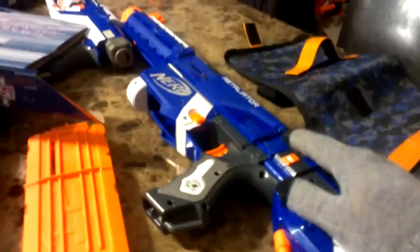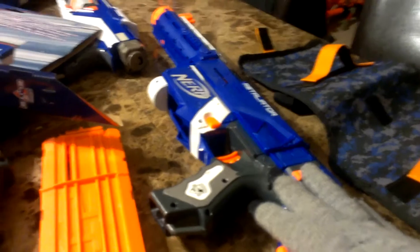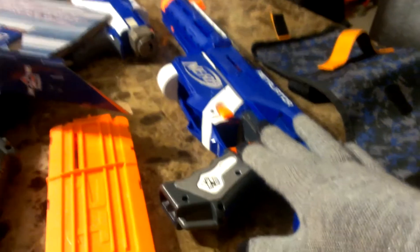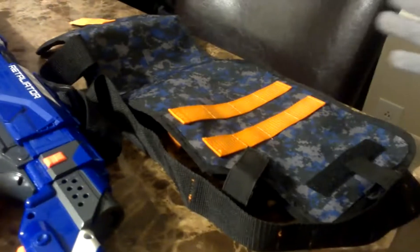So far, I've put the retaliator in there. I've put the spectre in there, and I've put strong arms on the back here for this attachment here. I can velcro any gun you want — any gun will fit. Not this side, this side right here.